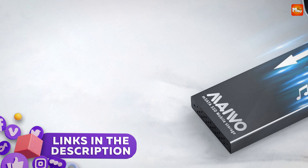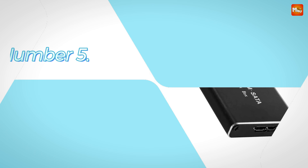Links to all products are mentioned in the description below. Let's get started at number 5.